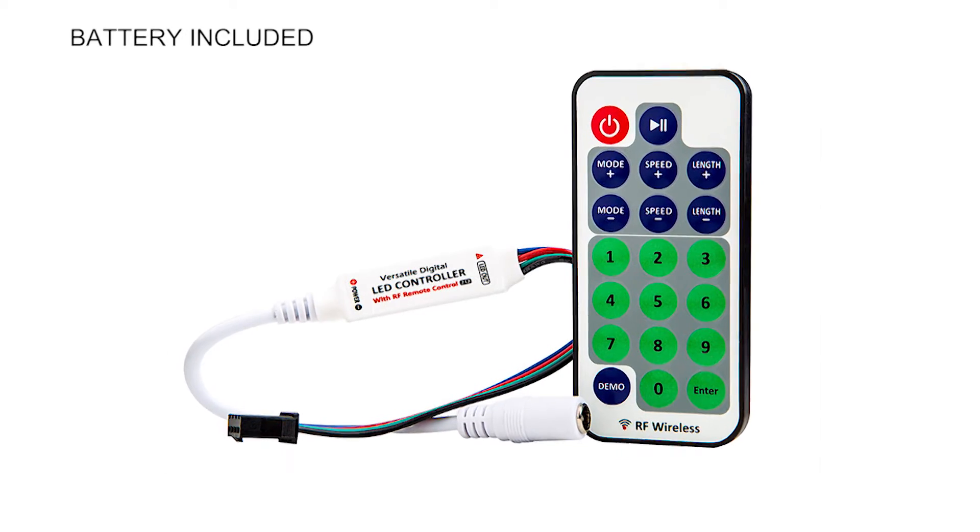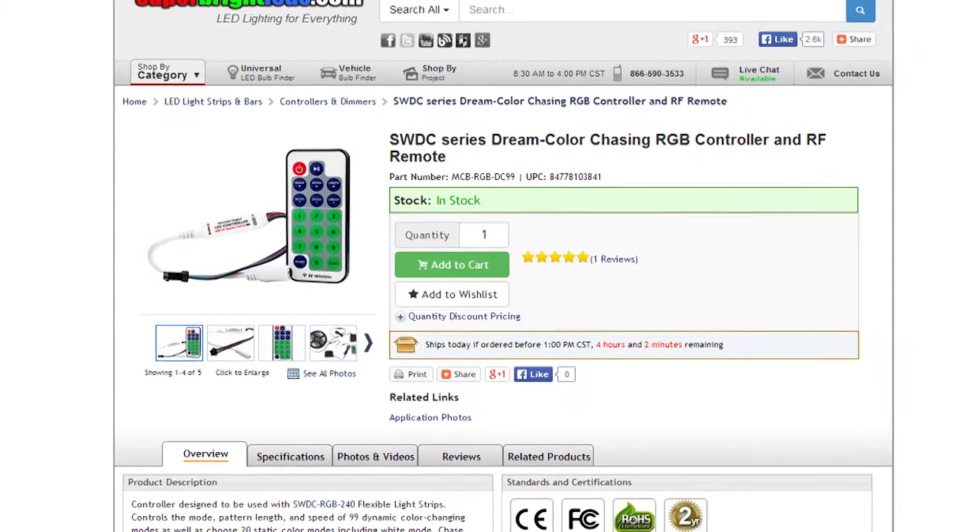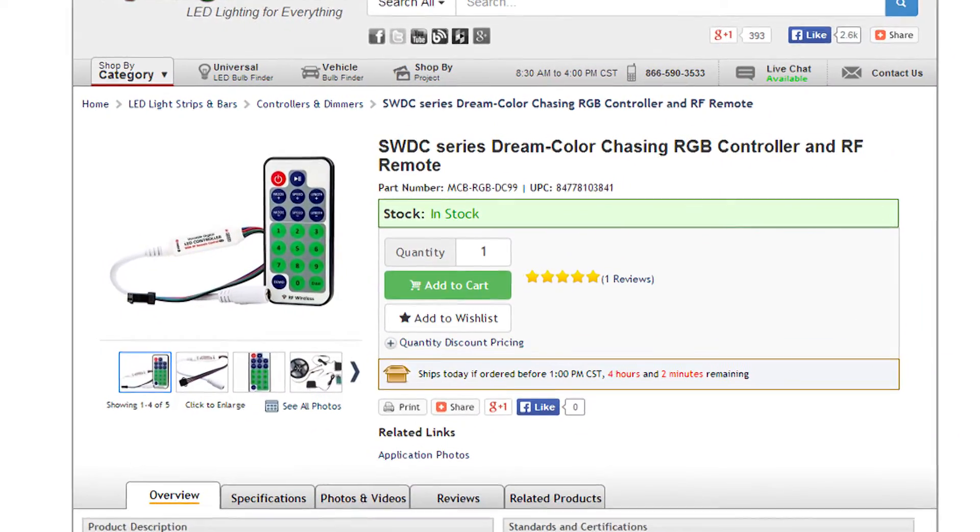The product includes a controller and RF remote with a battery. Click the link below to go directly to the product page.